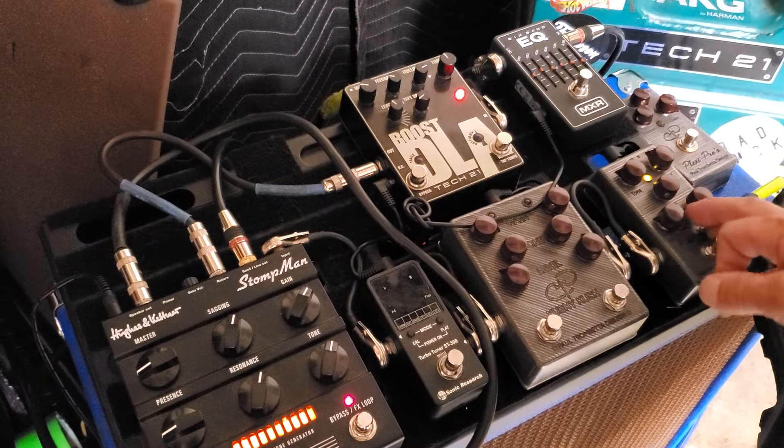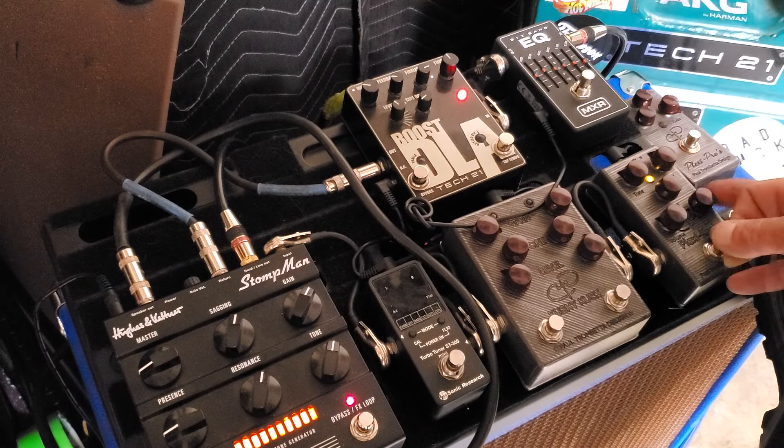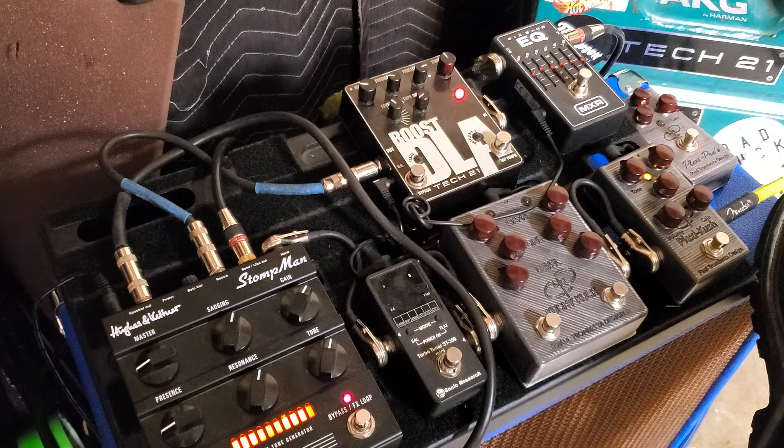I haven't really adjusted this yet, so I'm going to go with the Plexi at about 1 o'clock, the gain at 3 o'clock, right in the middle on the sway. And there it is.